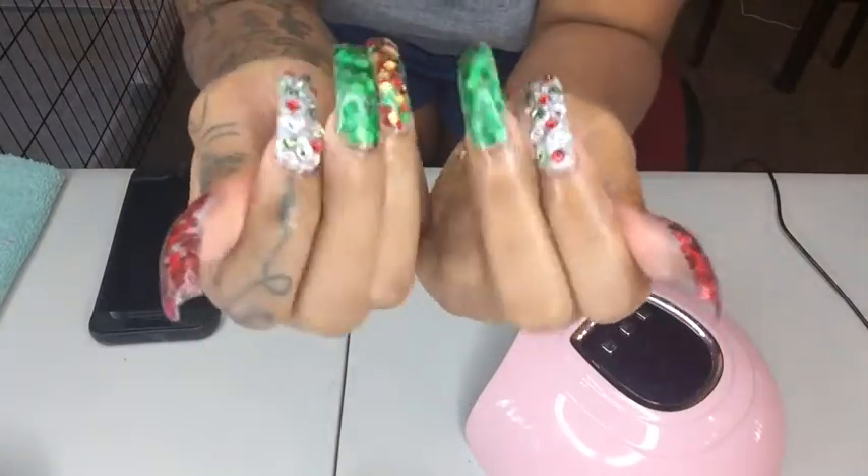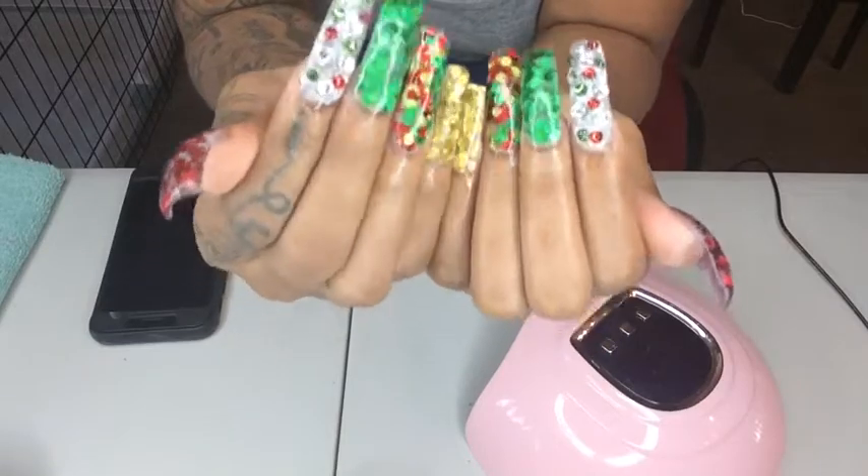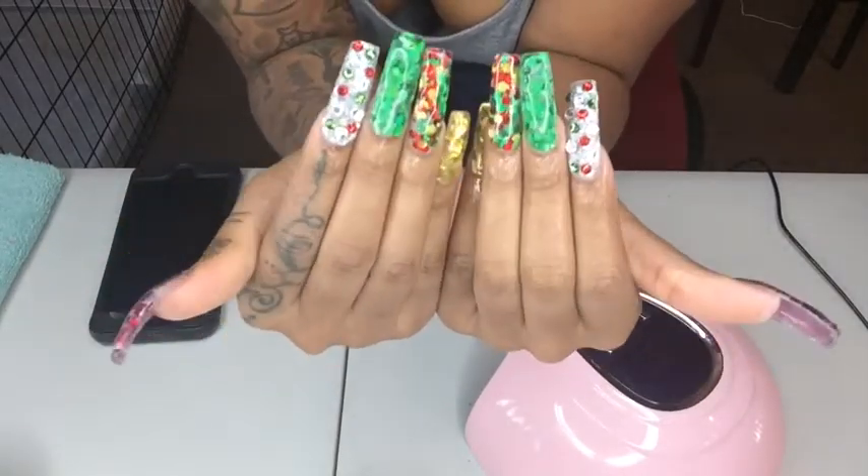My nails are giving you, you know, 80s, a little bit of ghetto, a little bit of New York, and a little bit of Christmas. So Merry Christmas, guys!